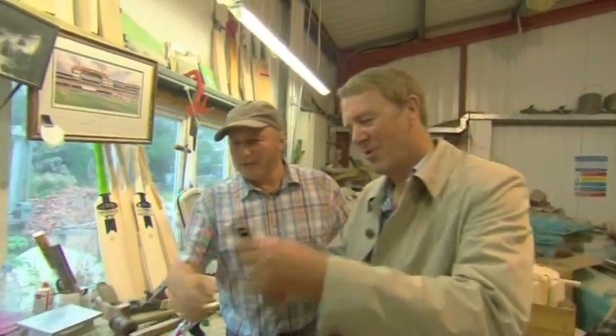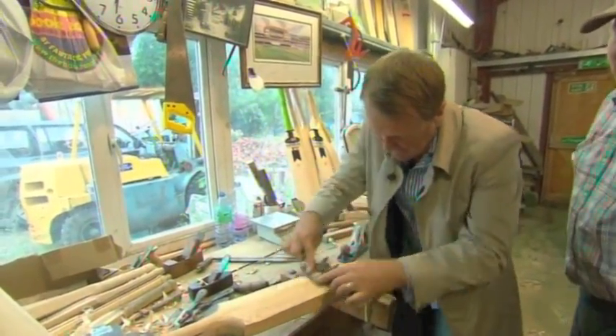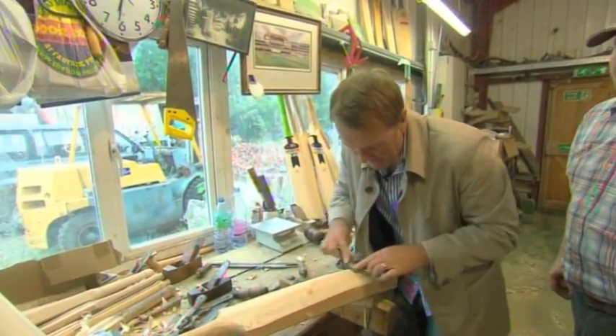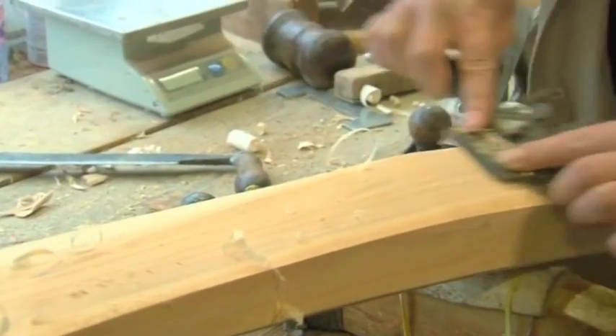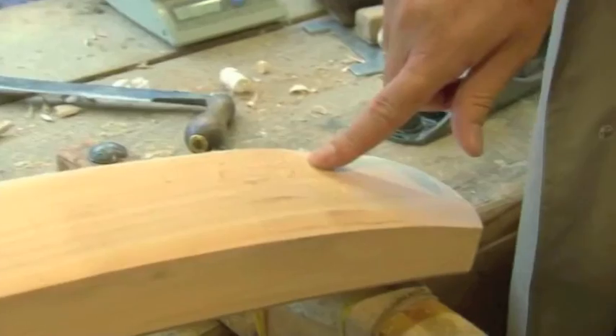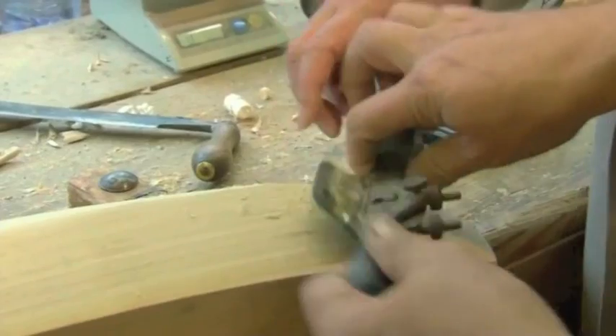Would you like to have a go, Phil? Take some weight out. Lovely — mind those edges. I used to be a silversmith, so I like working with my hands. Take a little bit out the middle. And if you thought it looked easy, I think Tuffers clearly demonstrates — I need to turn the spokeshave round, Phil — that it isn't.